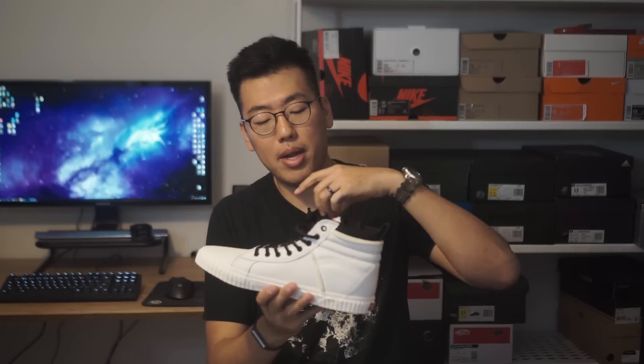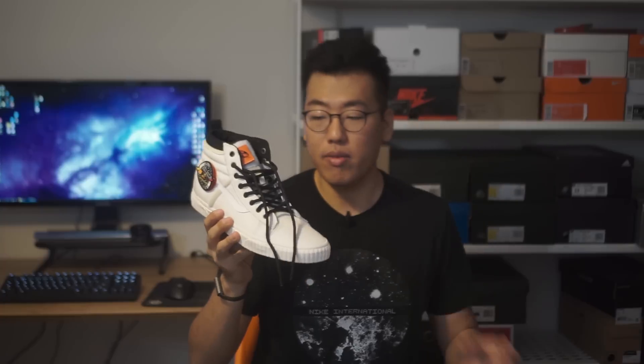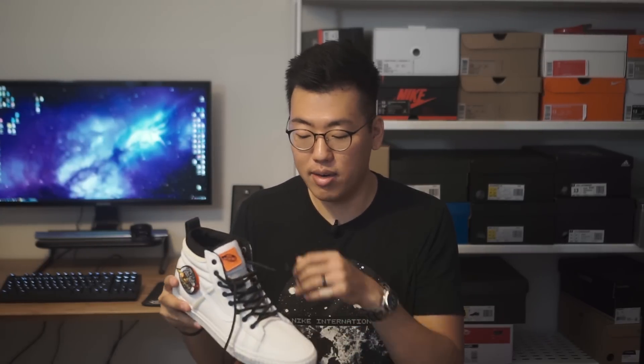Moving to the laces — the default laces that came with the shoe are these fat black laces. I didn't think those were that great, so I opted to replace them. I put on some round Kevlar ballistic laces, which I think looks a lot cooler. I took some inspiration from the DEF CON Vans I have, which use the same laces. It kind of fits the theme better to have rope laces. Although if I had white or cream laces in the same form factor, I'd prefer those — but the black works because there are black trims all over the shoe.